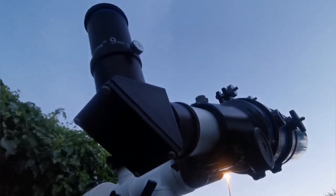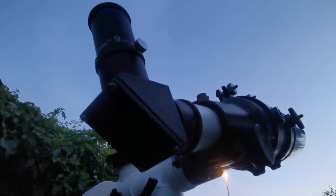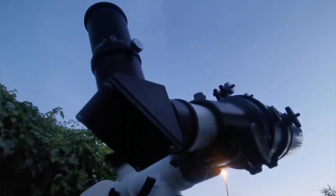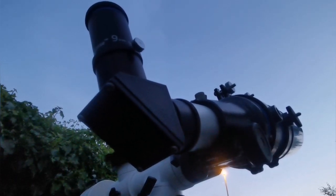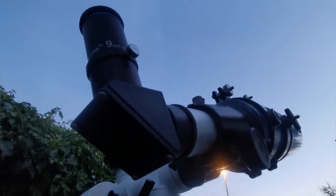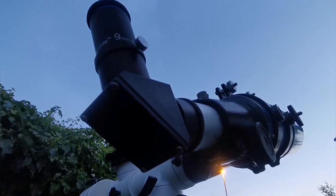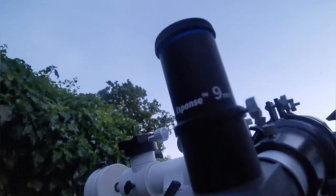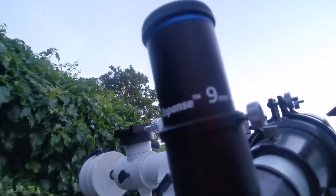And this is the view through the smallest telescope. It's a refractor telescope — Star Travel AT — a three and a half inch refractor. I'm using the Orion Expanse 9mm eyepiece.